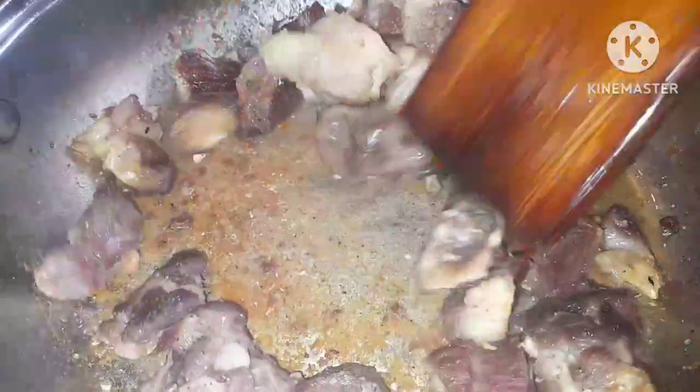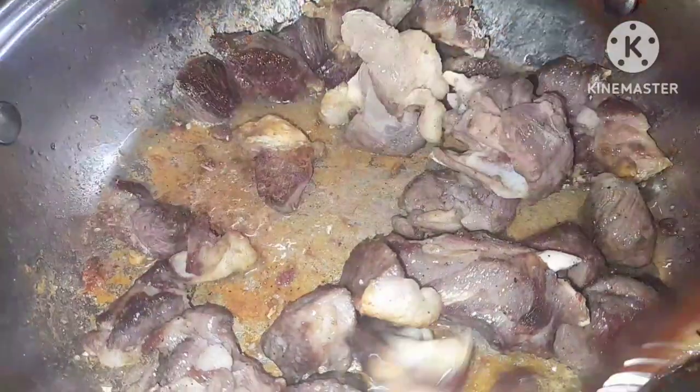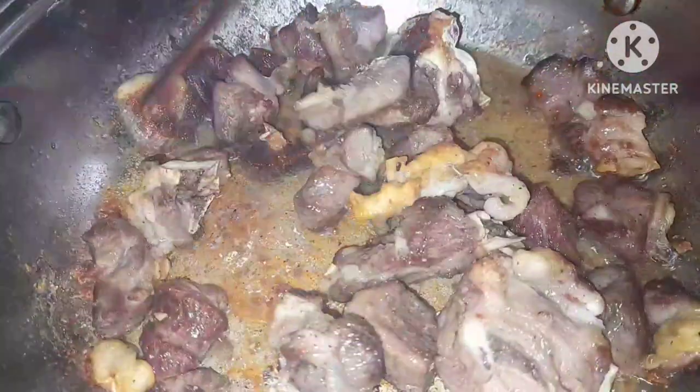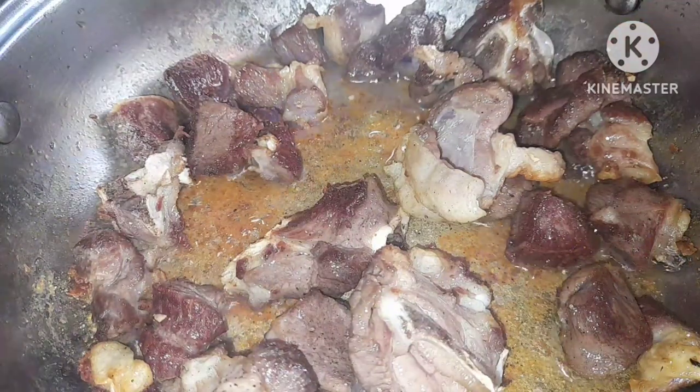As you can see, it's really brown. Goat's meat actually takes quite a short time to cook — I'm going to cook it for a maximum of 40 minutes because my meat is soft, but if it's a little bit harder, you can increase that up to around 50 minutes.